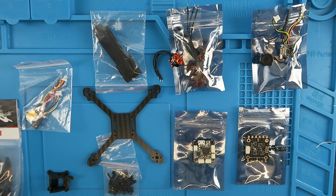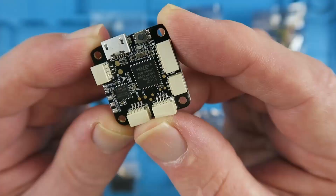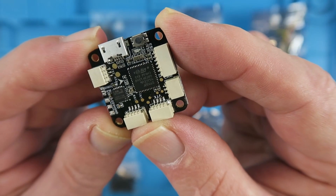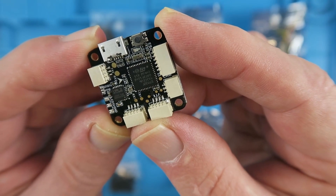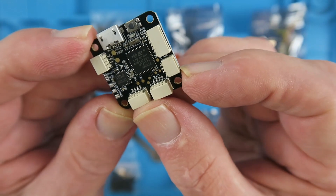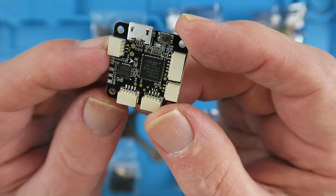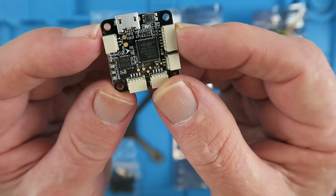Just before we start the build, a description of the contents, starting off with the flight controller. This is an F4 based on the Matec F411 with built-in OSD. It's 20 by 20 mounting and supports Betaflight, CleanFlight, iNav, and has all the necessary connections there.